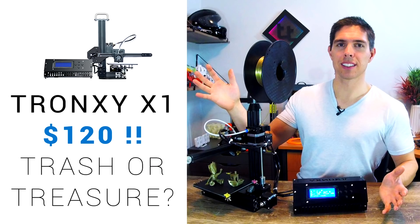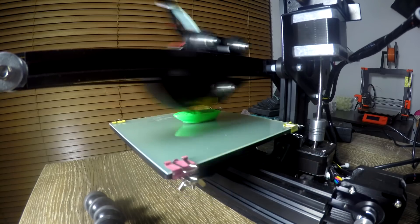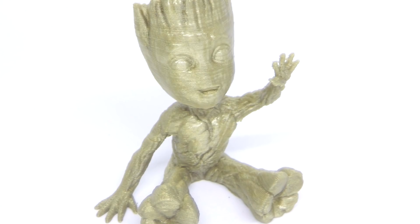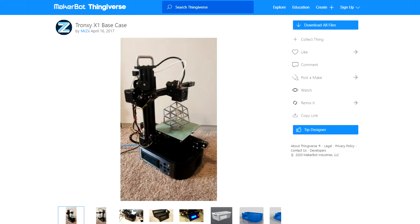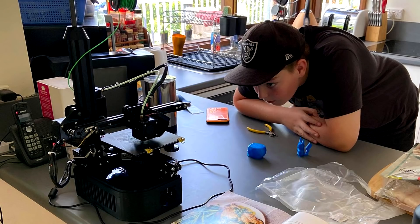Another really early review was the Tronxi X1, and it was only $120 US. It had some limitations, such as a lack of heated bed, but for the money it's hard to argue with the print quality I was able to achieve. It sat around for a while, but I eventually fixed it up by printing an all-in-one case. I also discovered the V-rollers didn't have adjustment, so I fitted the ones from the GTech A10M, which tightened everything up.